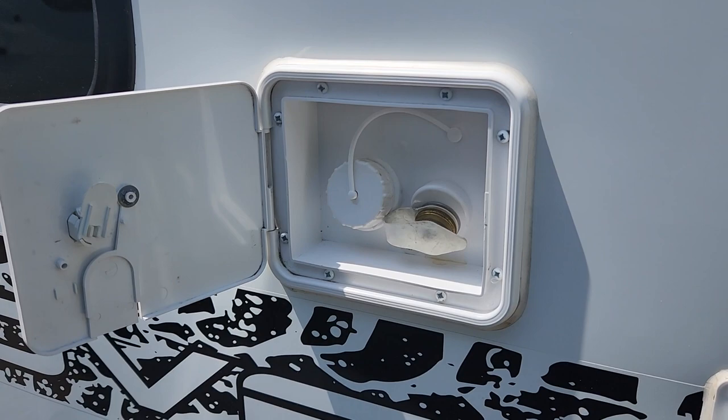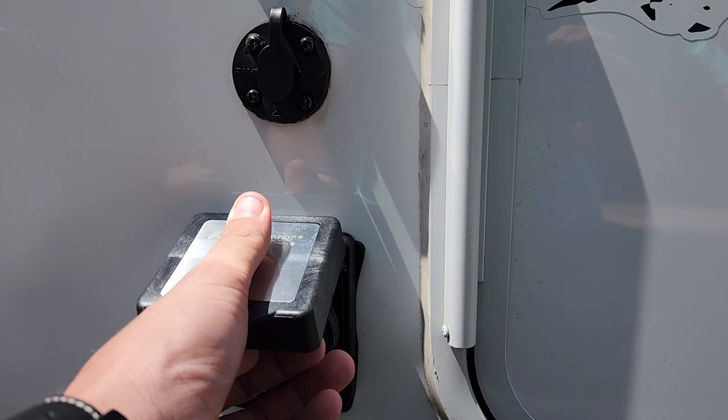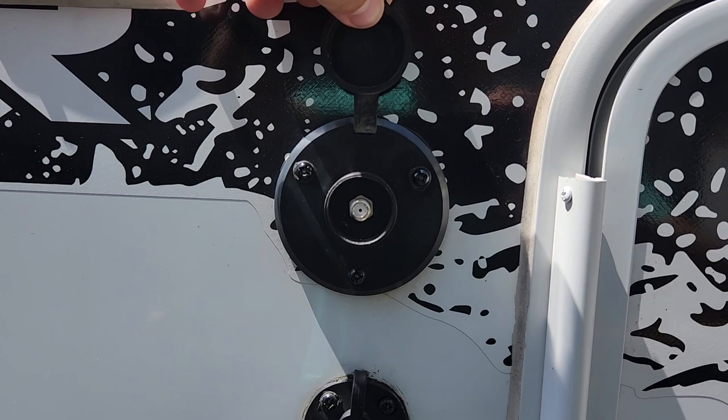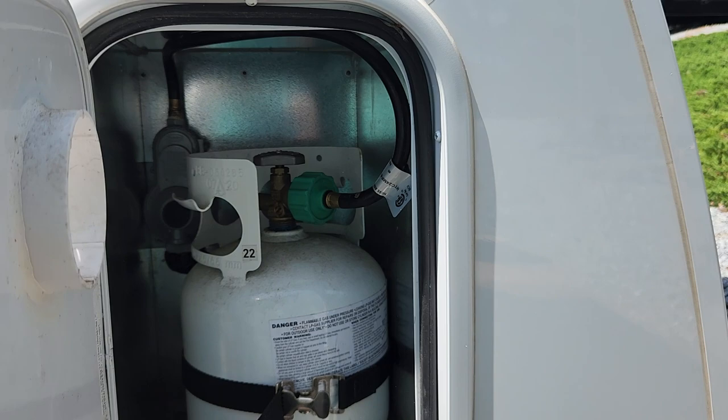Through this compartment space, you're going to find your city water connection and your fresh tank fill, 30 amp service hookup, an external solar panel plug-in so you can have a briefcase or table solar that is hardwired directly to your batteries, and then a cable connection for the TV on the inside.